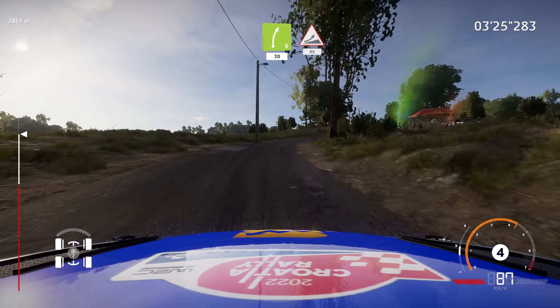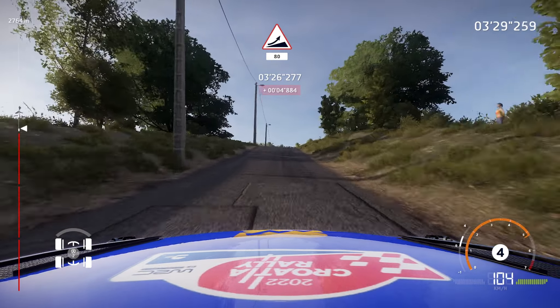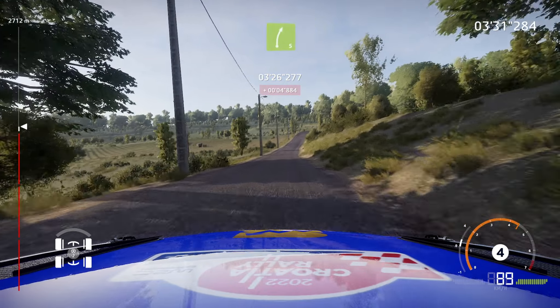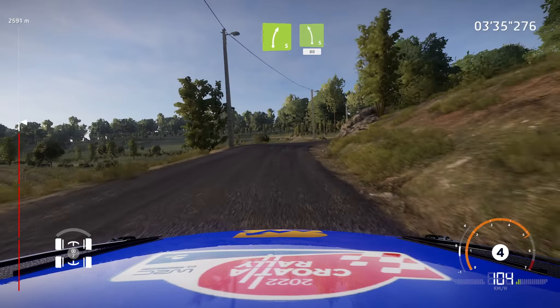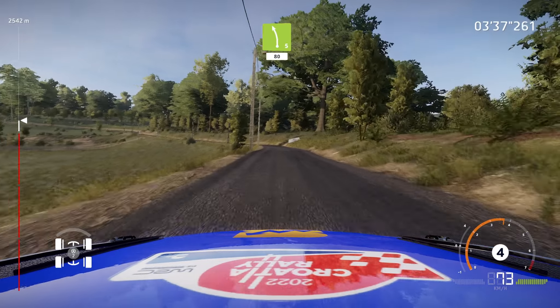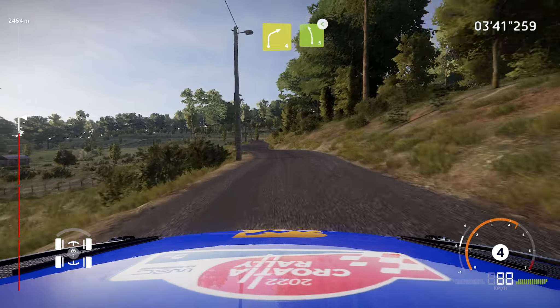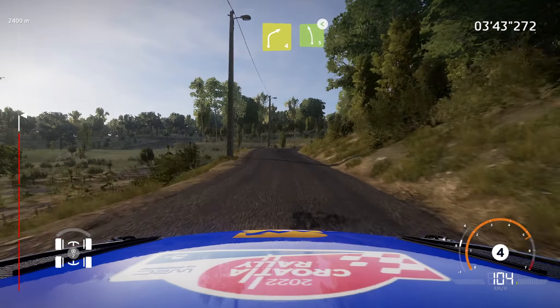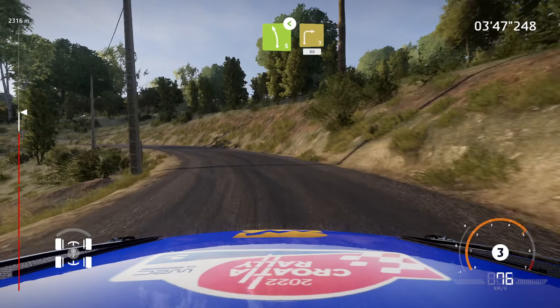Keep middle, over crest, jump, 80. Right 5, short, into left 5, short, keep in, 80. Caution, right 4, short, into left 5, opens.